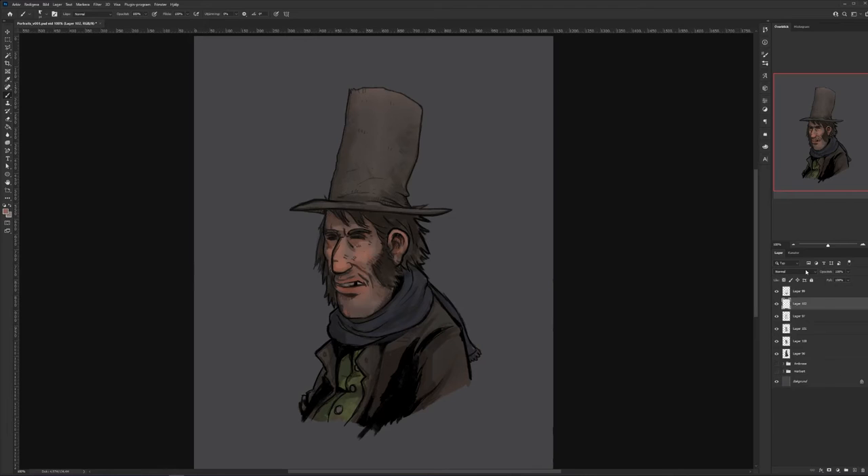Time for some highlights. I'm adding some hot spots on his nose, his cheek, his lips — like if someone had a spotlight turned on his face, a little bit from upper right, shining down on him. That way we can make him feel a little bit more 3D instead of just a flat face.